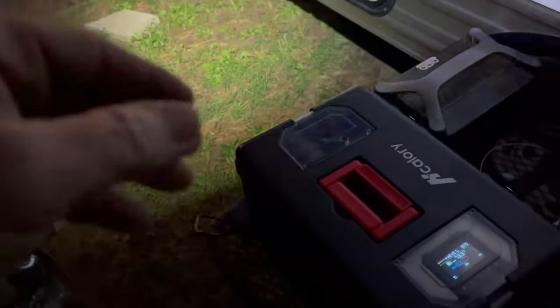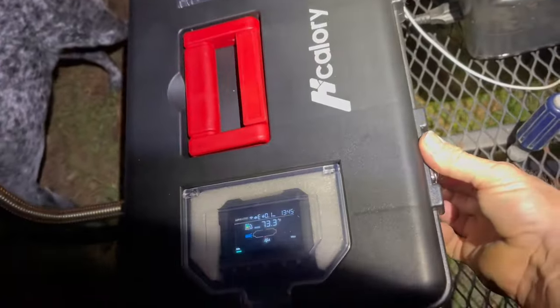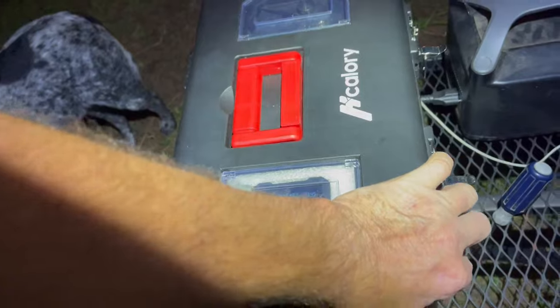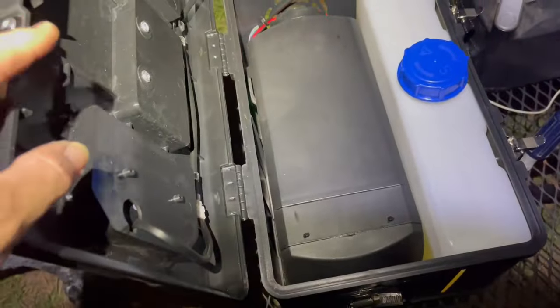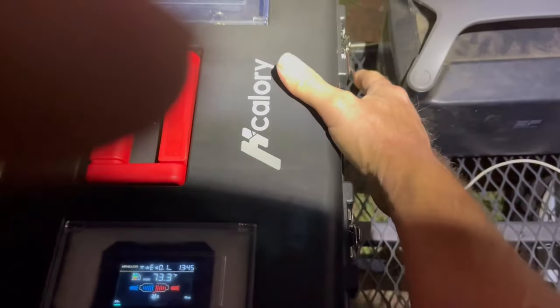It's got a remote — I haven't been able to successfully pair the remote, but I don't really see using a remote very much if I have an app on my phone that works. Inside the diesel heater it's got these little latches, pretty nice and secure-looking. Inside you have a decent-sized fuel tank.